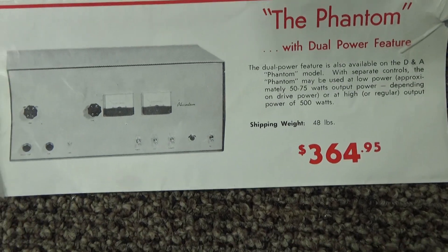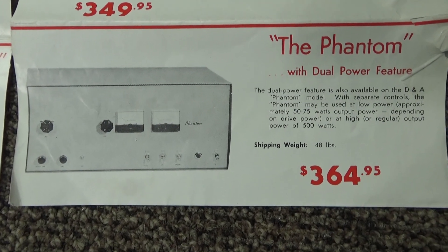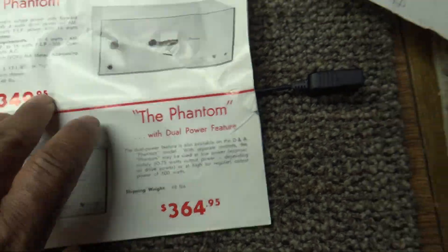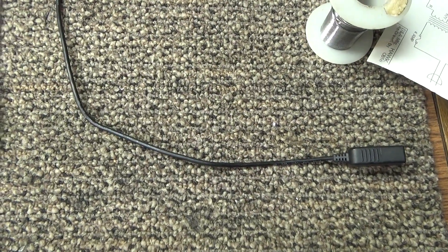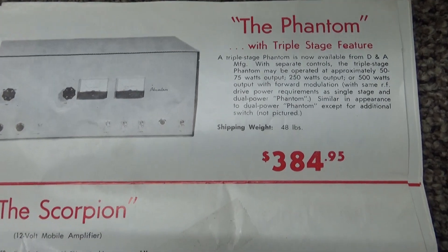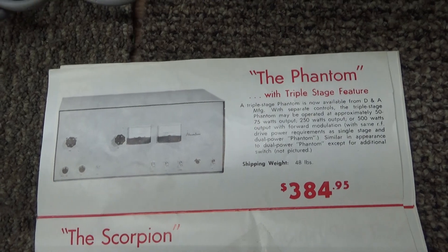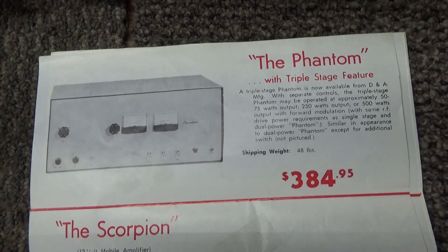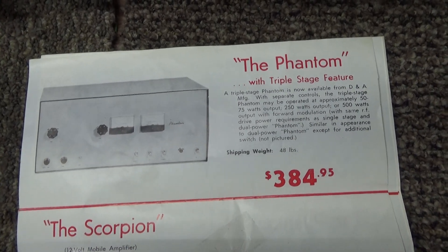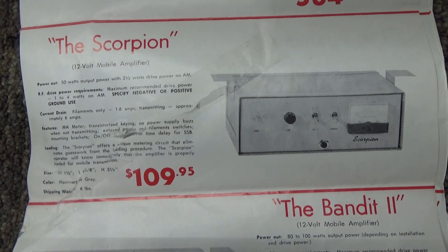The Maverick dual power, then the Phantom original at 500 watts out single stage. They added the Phantom dual stage with two meters — one meter operates on high and one operates on low, interesting way to do it. Flipping this over, DNA came out with the Phantom triple stage, which had a lot of relays and stuff going on for the stages, drive, and power. They were pretty complicated beasts, and when those relays got dirty or older they could be a handful to fix.